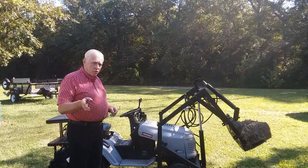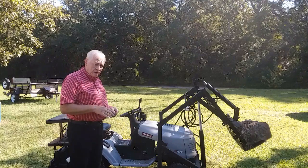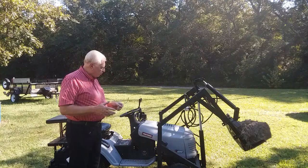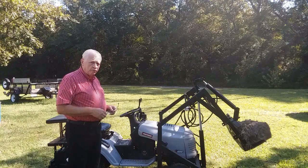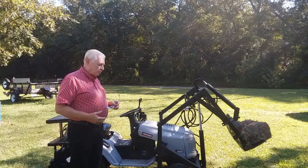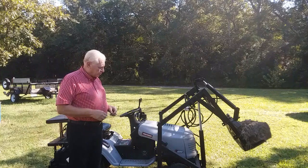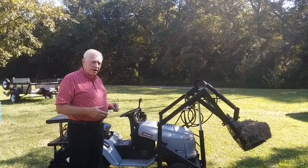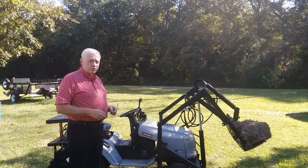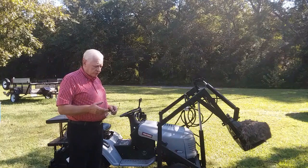I'm going to grab hold of the camera and do a quick walk-around so that you can see the tractor as it is now. Hopefully this will be helpful to you in regards to deciding: do I want to go with hydraulics or do I want to go with electrical? I will be giving you my opinions in regards to the performance — you can take that with a grain of salt if you want.